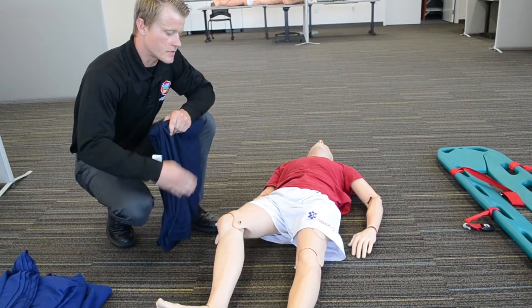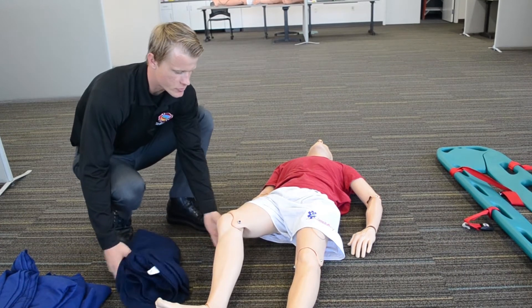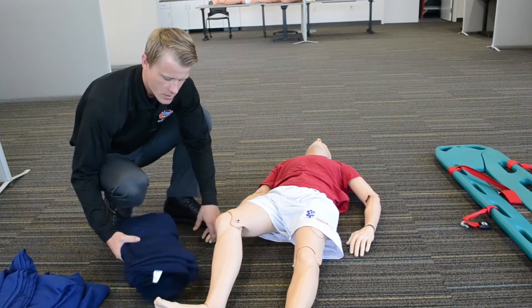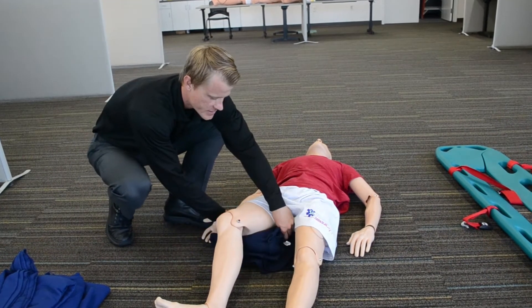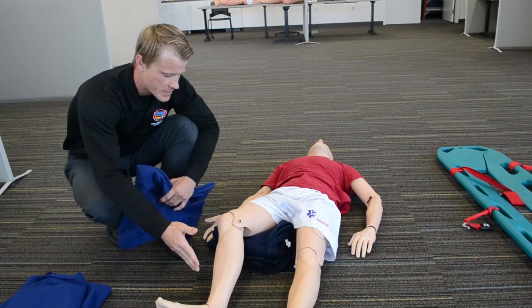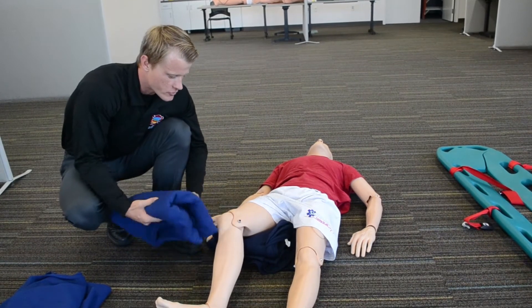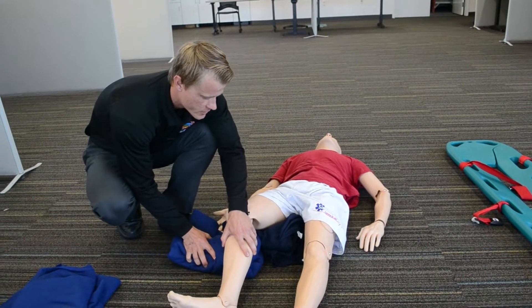In order to treat this unstable hip fracture, we will be using blankets to pad underneath the injury as well as around the injury. We'll start with our initial blanket, folding it in place. Again, we've done our head-to-toe assessment and we've checked PMS. These injuries are typically evidenced by shortening and external rotation of the injured extremity.